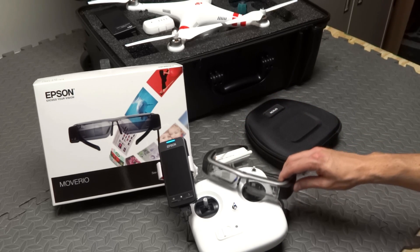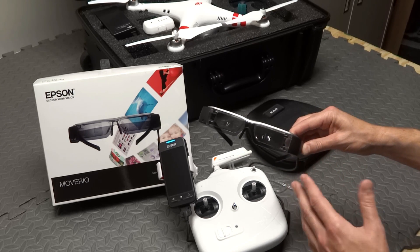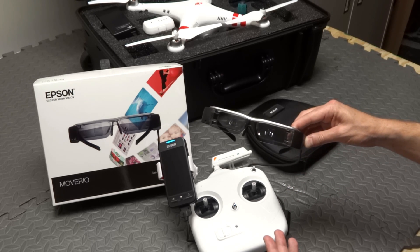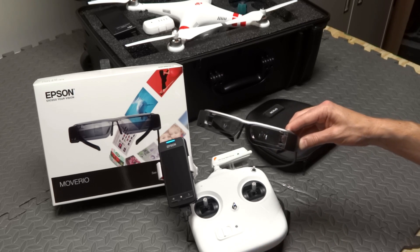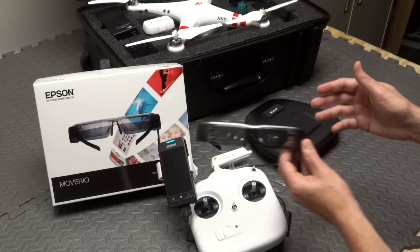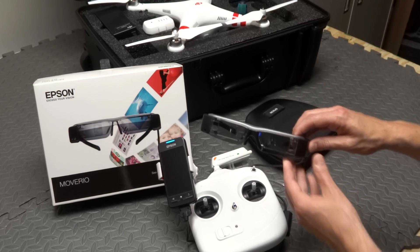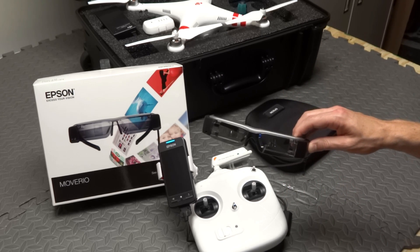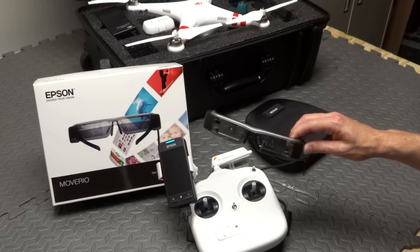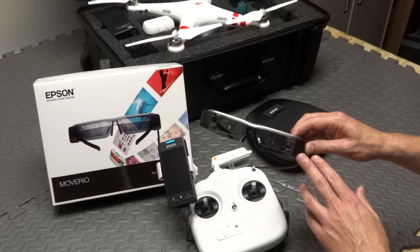Epson has head tracking built in, and they're encouraging developers to use an API for things that could work with head tracking in the future. Obviously what you're thinking right now is: I want to be able to turn my head and have my Vision Plus camera move back and forth and up and down. Is that possible? Not today, but hopefully in the future. I know Epson is probably working with DJI to show off this product and get the Android app more in line with the capabilities of this device.